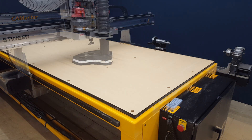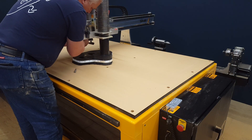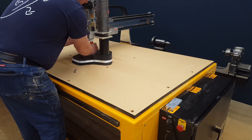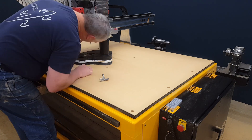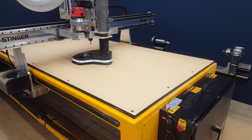Here we go — I'm changing out the bit to a three-eighths, two-flute end mill. Once again, it will cut the holes for the drain mounting and the independent zones for the vacuum.